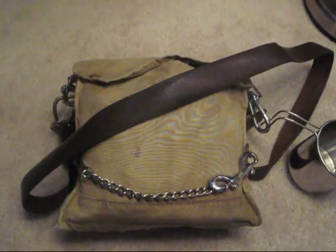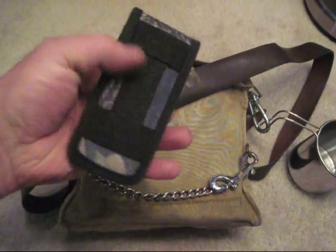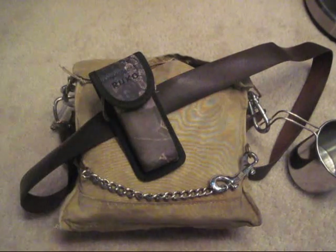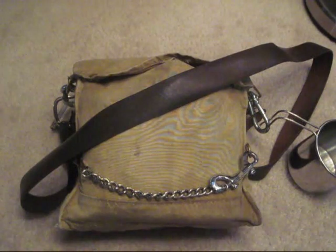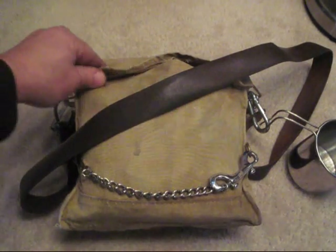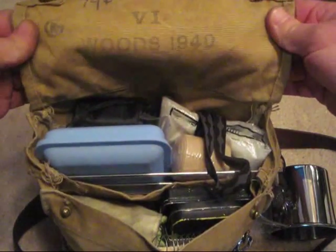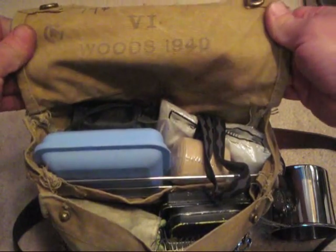The thing I like about this is anything with a belt loop on it I can attach it and carry more items if I want to. So now I'm going to open it up. This bag right here is a James W. Woods canvas bag. It was made in 1940.